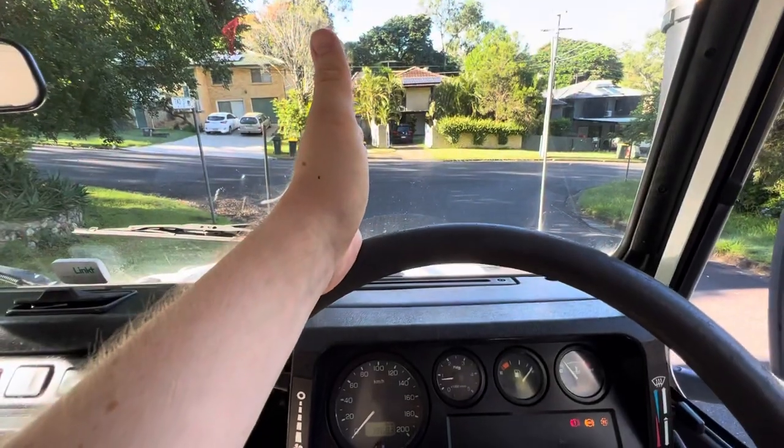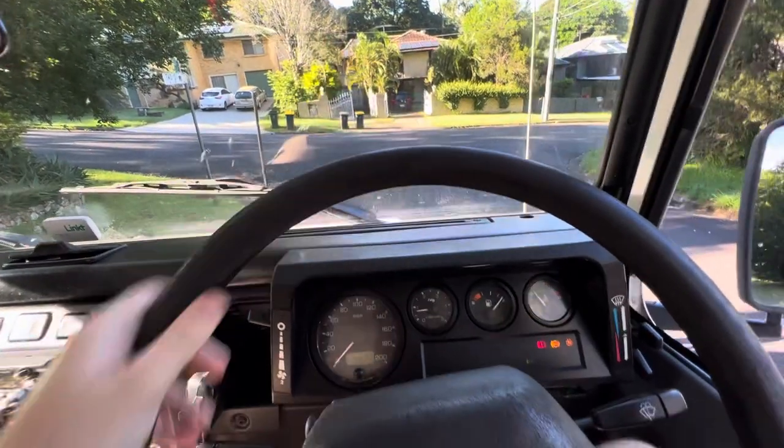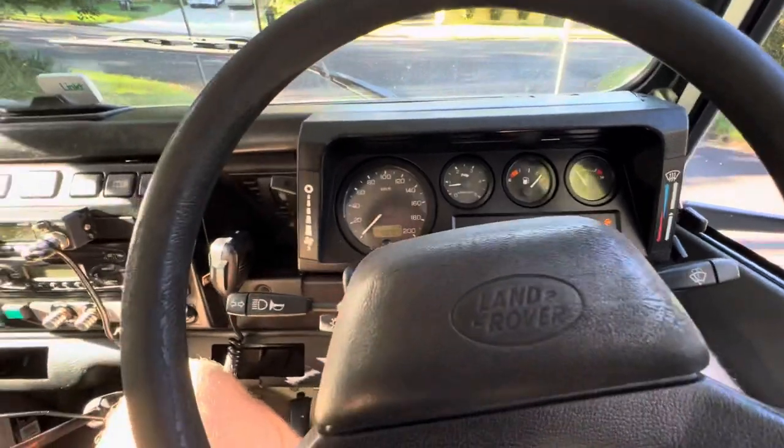If your home is in a straight line then you can get home, but if it's not you're going to have a bit of trouble because the steering is still locked.